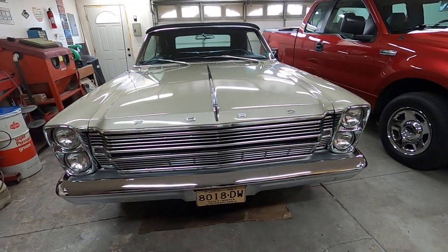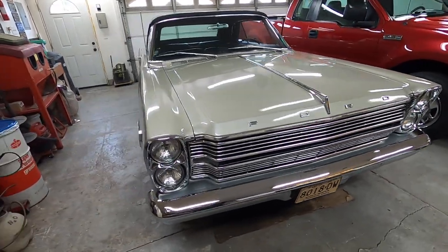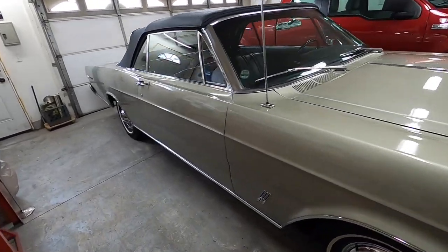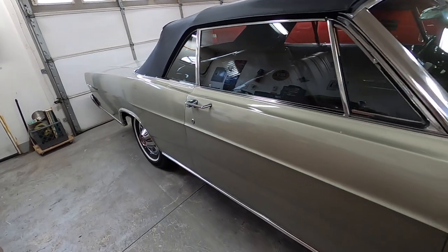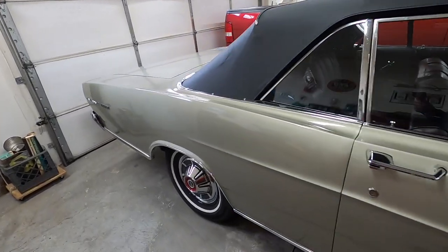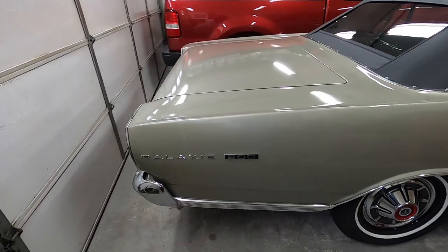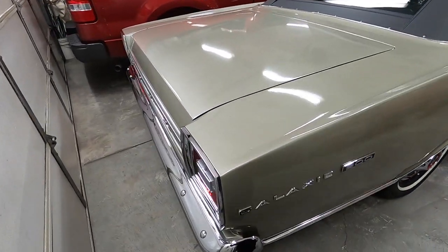I thought I'd make this video because the Galaxy rolled off the assembly line 56 years ago today, the 29th of April 1966, from the Mawa, New Jersey assembly plant, which was kind of a state-of-the-art Ford assembly plant.